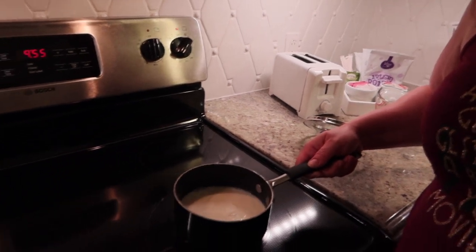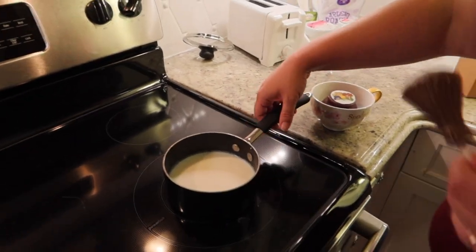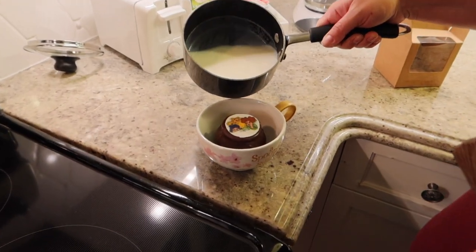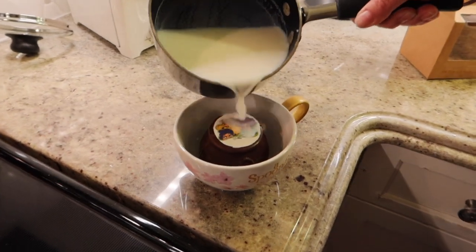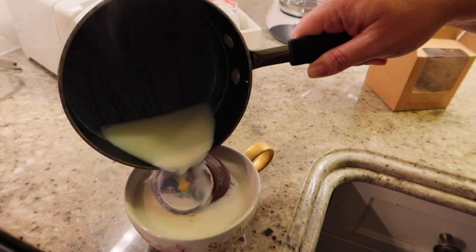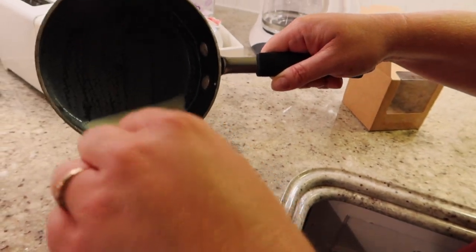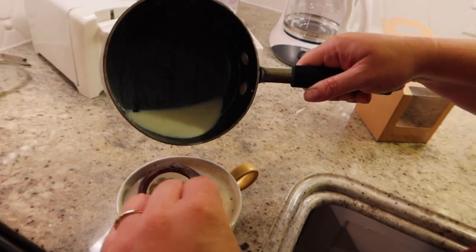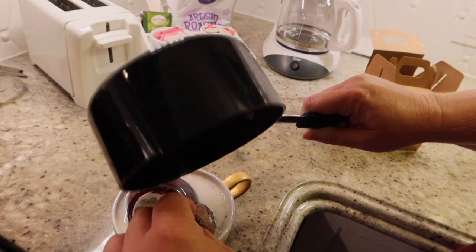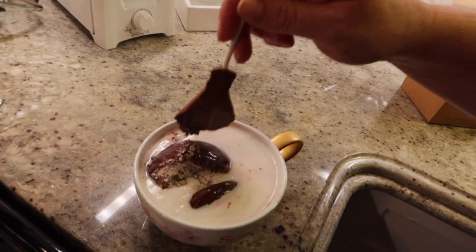We're going to go ahead and simmer this — you'll see the end version in a moment. We've simmered it now. Watch closely, supposedly this is supposed to be cool. You can kind of stir with the hot chocolate stick — this little chocolate broomstick came with it. Yeah, you really need a big cup. It's melting!